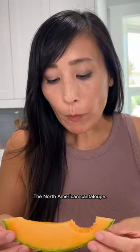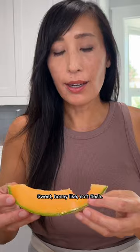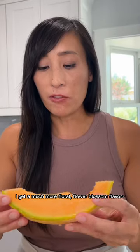Let's give it a taste. The North American cantaloupe — sweet, honey-like, soft blush. Now for the European. Whoa, I get a much more floral, flower blossom flavor.